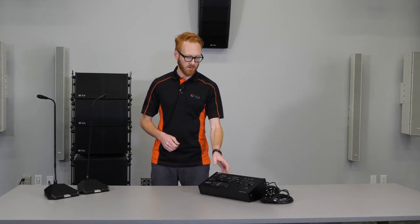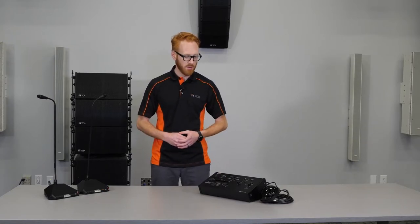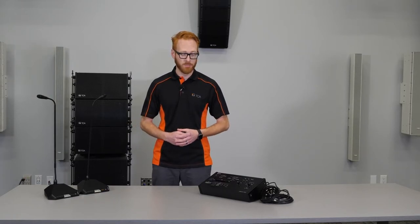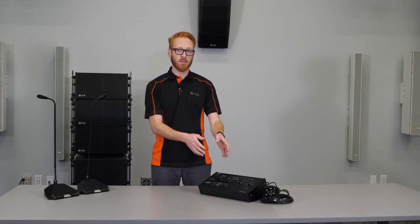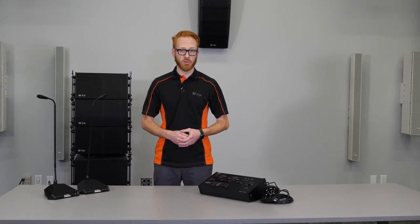Now let's talk about the TS-920RC central unit. Let's turn it on. The TS-920RC central unit is the brain of the entire TS-920 system. It allows for the chair and delegate units to connect to the central unit through the TS-905 and 907 transmitter receivers.